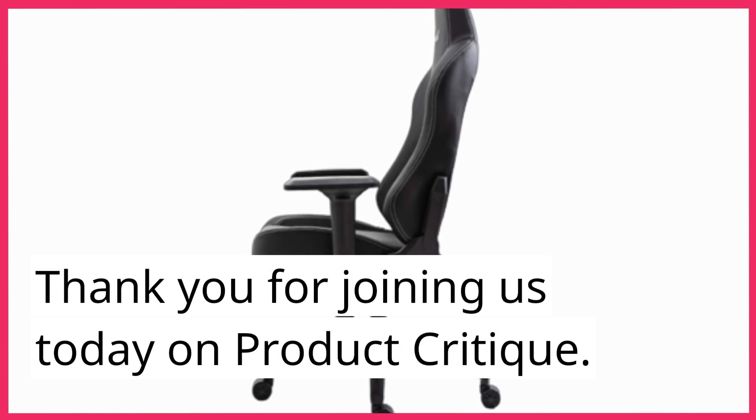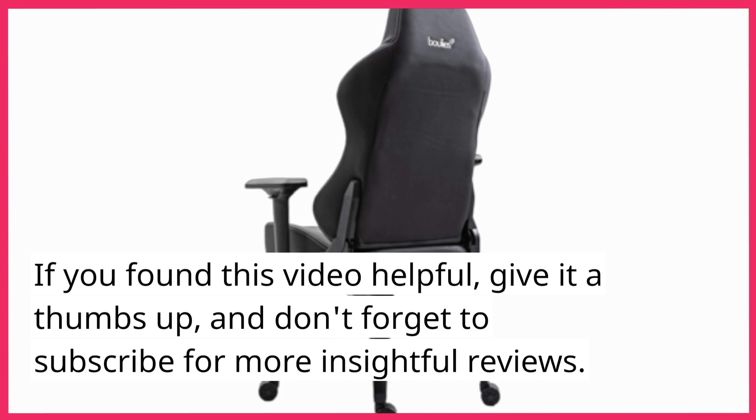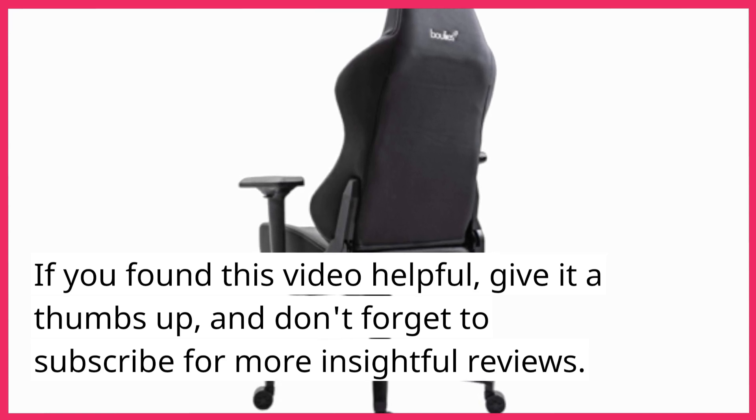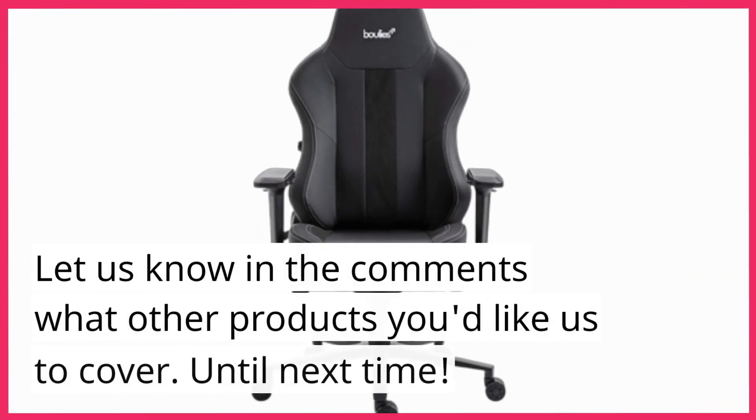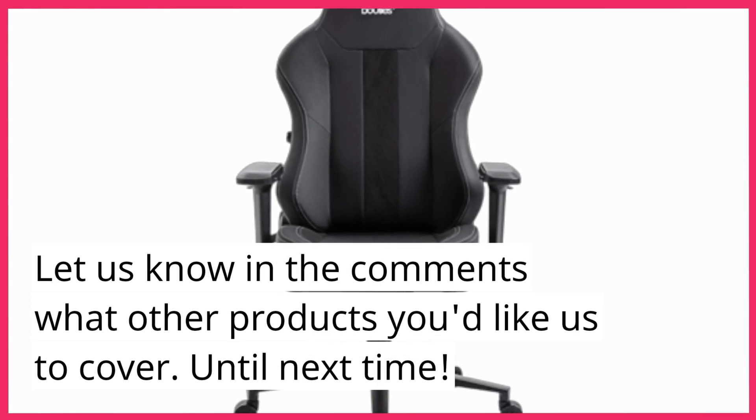Thank you for joining us today on Product Critique. If you found this video helpful, give it a thumbs up, and don't forget to subscribe for more insightful reviews. Let us know in the comments what other products you'd like us to cover. Until next time!